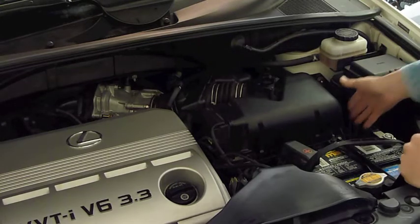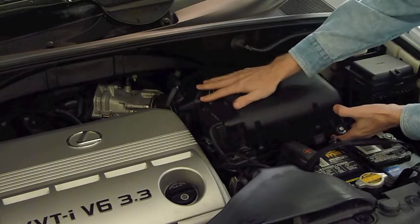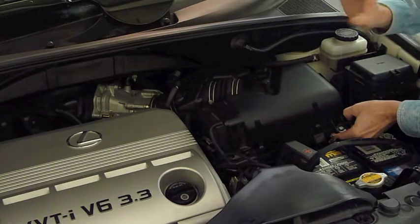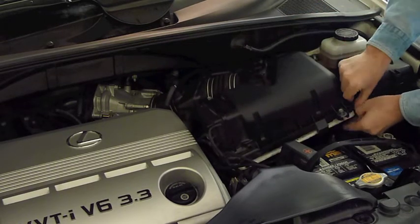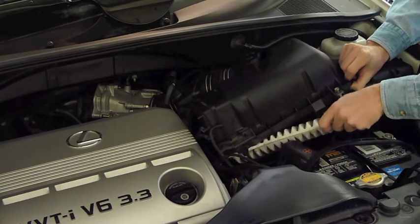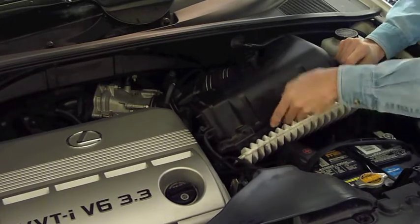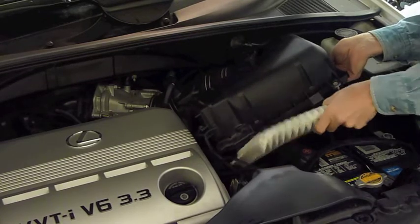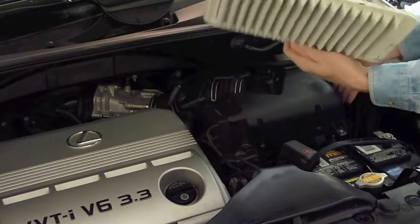Now you can kind of lift this box up. There's a lot of stuff connected here — a lot of hoses and air sensors and things like that. You don't really need to even unplug those. You can just lift this thing up enough and you'll see here is the air filter element down here. I'm going to just pull this out and work it out. You've got to be careful because you don't want to tear up a new one putting it in. But there is your air filter element for the RX330.